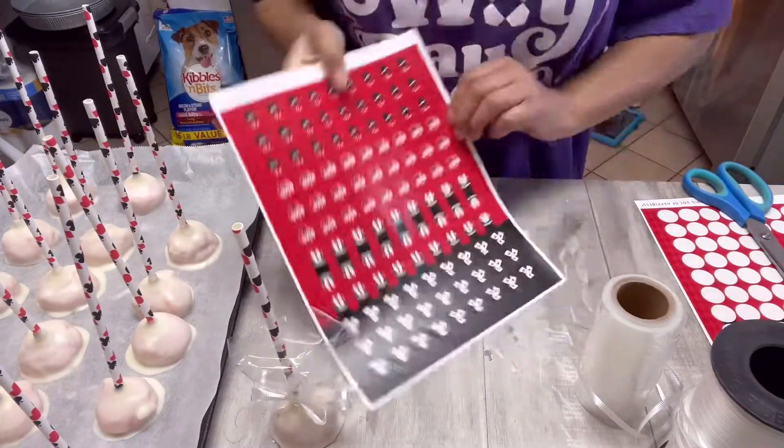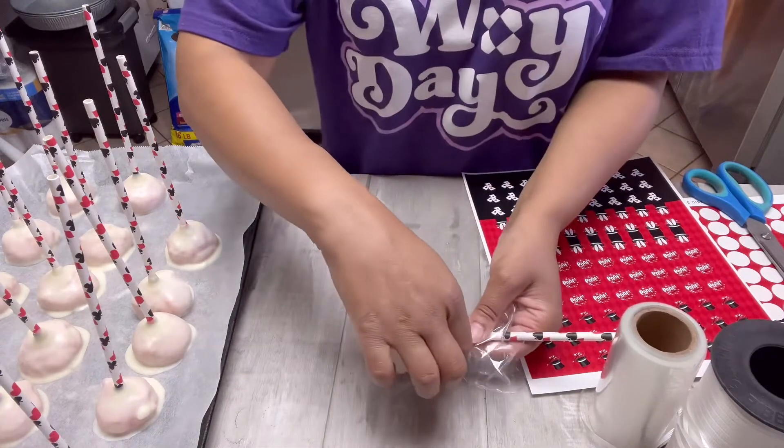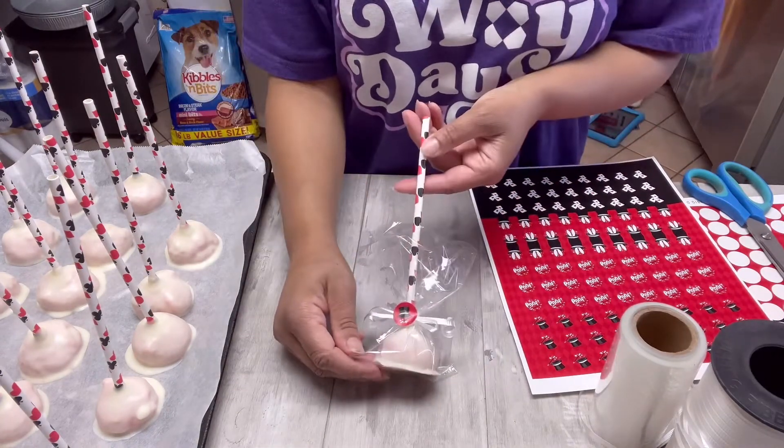To make these look a little bit better I have these cute stickers that I bought in the theme we had for the party, and I'm just going to stick those right in the center — and voila, that is ready to roll.